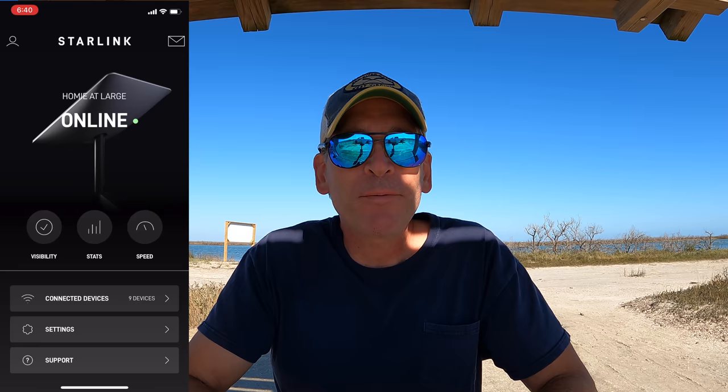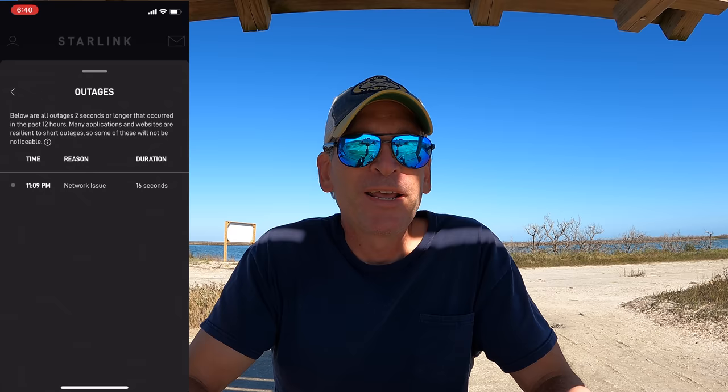In the app there's a tab for system outages that covers any outages that have occurred over the past 12 hours, and there are very few of those — 16 seconds at the most for any outage we've seen. Most times we check there are no outages at all, and when there is an outage you really don't even notice that one has occurred.